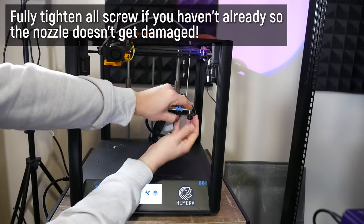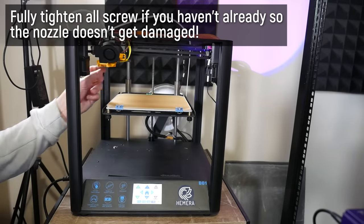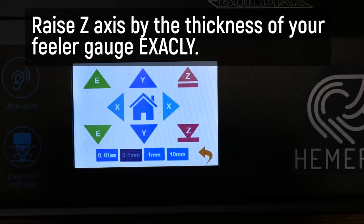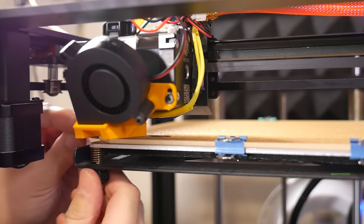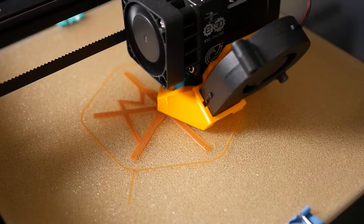I have a clearance gauge of 0.2 millimeters thickness. What I do is home the print bed, then move the Z-axis up 0.2mm, make sure everything's heated to operating temperature, and then use that feeler gauge to make sure the nozzle just clears it at all points on a manually leveled bed. Then I'll check it with a large print to see how that first layer is laying down.